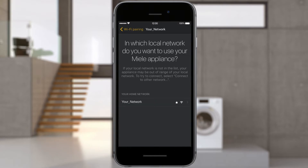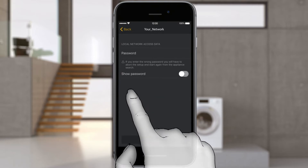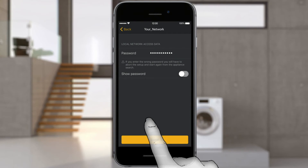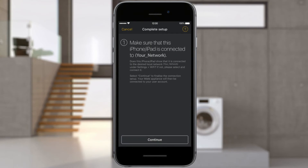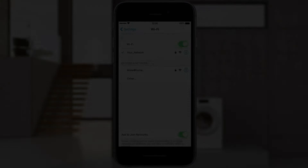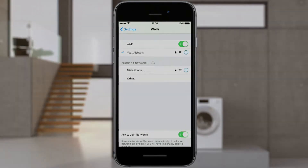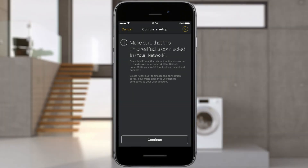At this point, select the local network to which you want to connect the Miele appliance. Enter the password of your home network and select Transmit. Go to the Wi-Fi settings on your iPhone and select your local network. Go back to the Miele@Mobile app and end setup by selecting Next.